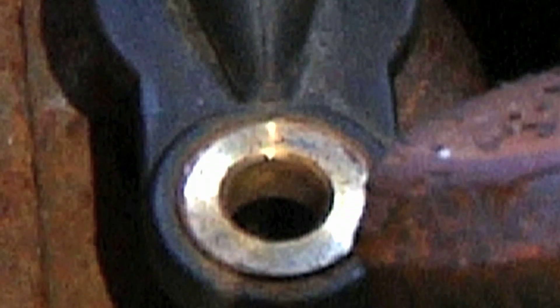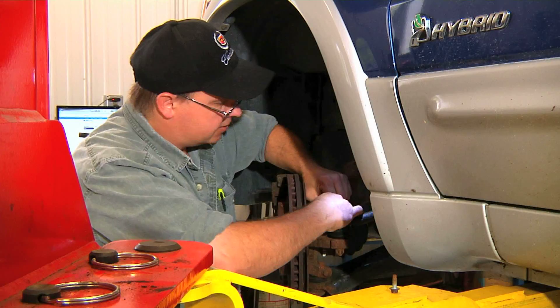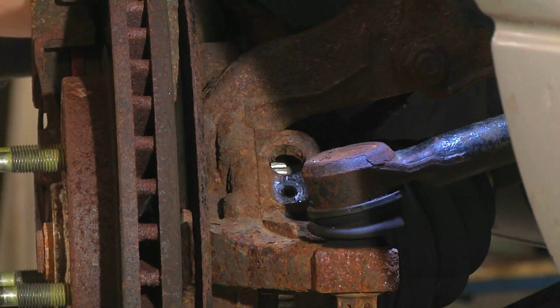As it gets closer to the top there's a locking ring and we'll need to use quite a bit of force to pull that sensor out of there. We do that by rocking the sensor back and forth while pulling in an upward motion. The sensor is now out of the spindle.